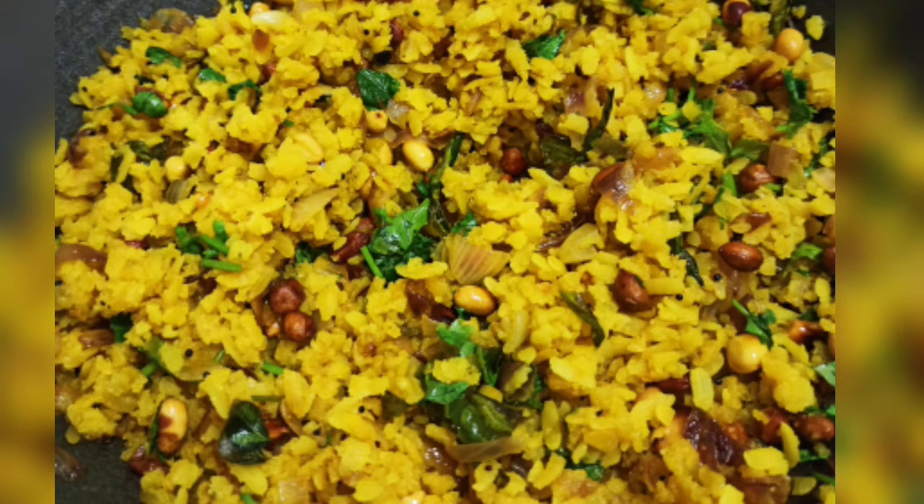Hi guys! In our video, we will have a simple dish. This is our breakfast and dinner. It is super.